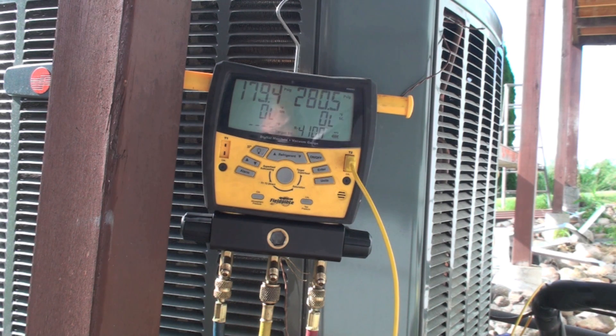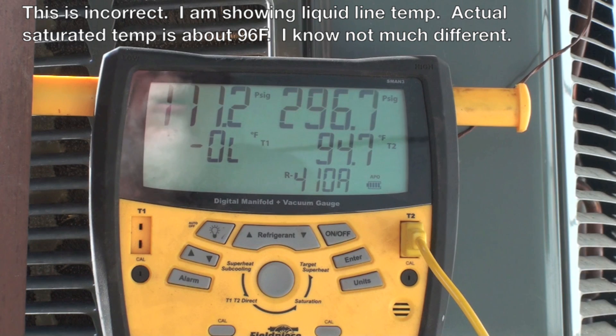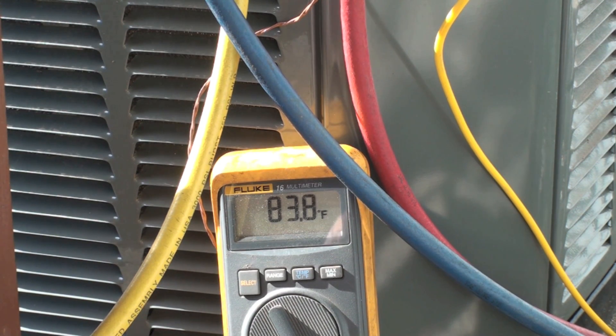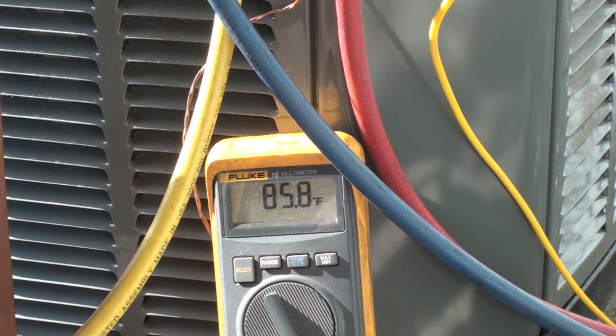We're zeroed out on the scale. Because this is a TXV-controlled unit, the manufacturer wants 11 degrees of subcool plus or minus 3. We started with about 2 degrees of subcool. I have the gauge set up showing psig and the saturated temperature. We are condensing at 94.6°F — that's about 10 degrees above ambient, which is definitely too low even for a new unit.